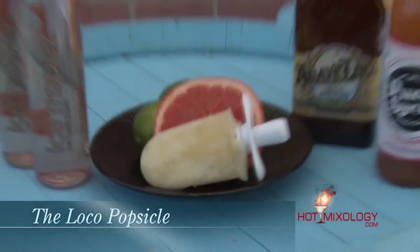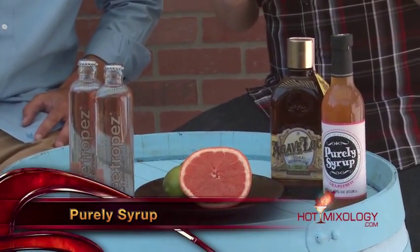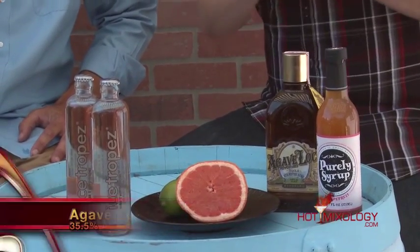This cocktail is different and it's also easy for you to do at home. This right here is called the Loco Popsicle. All you do is in a shaker: fresh squeezed grapefruit juice, a little bit of fresh squeezed lime juice. I use Purely Syrups — their grapefruit syrup — the Agave Loco six pepper infused tequila, and the Ice Tropé. Added everything in there with some ice and shook it up.